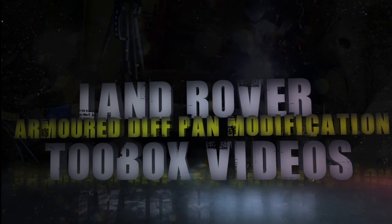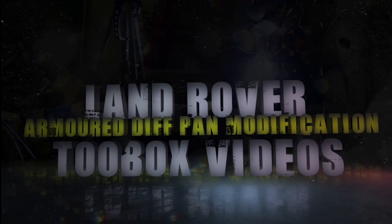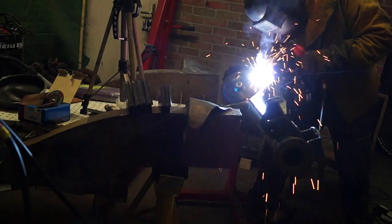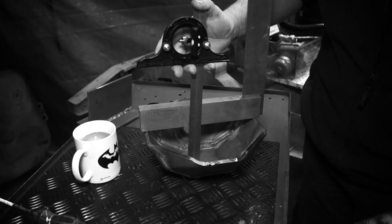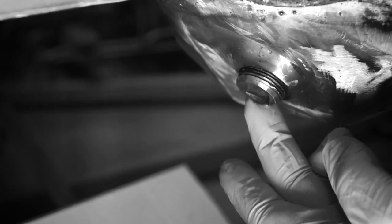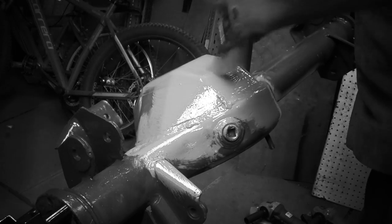Hello and welcome back. This is part two of welding up the heavy duty diff pan for the Defender, Discovery, and the Range Rover Classic. In this part we're going to be doing some measuring, then a little bit more measuring, then the welding, a leak test, rectification work, and then finishing off. We'll be applying some high quality paint to the toughest of industrial standards.